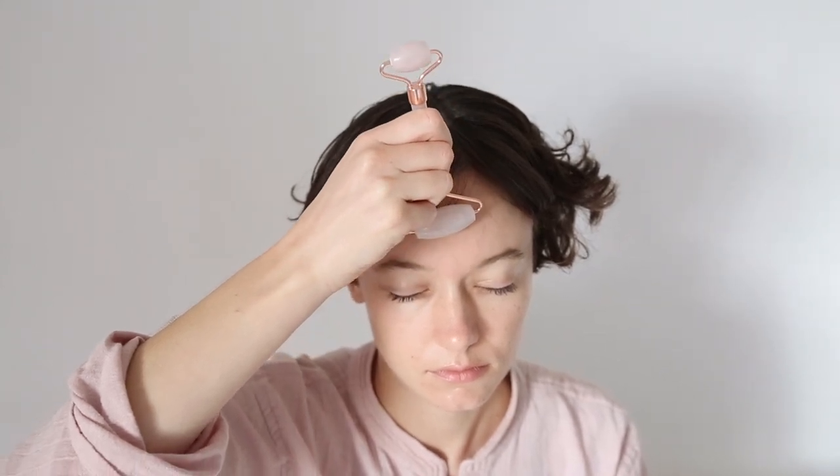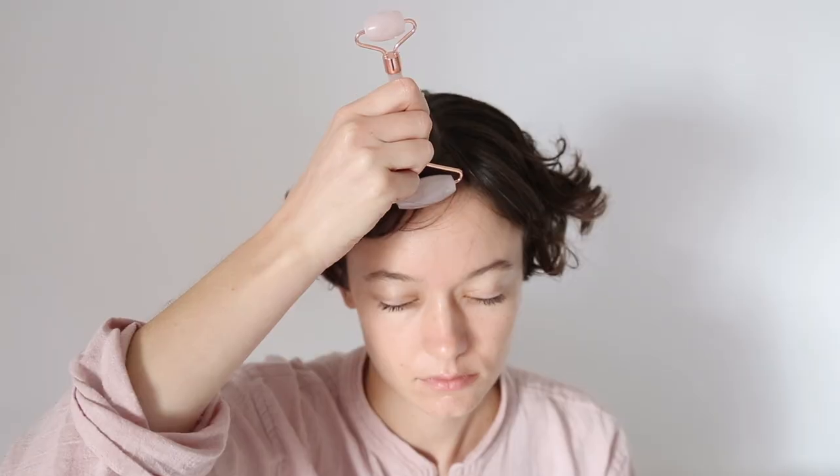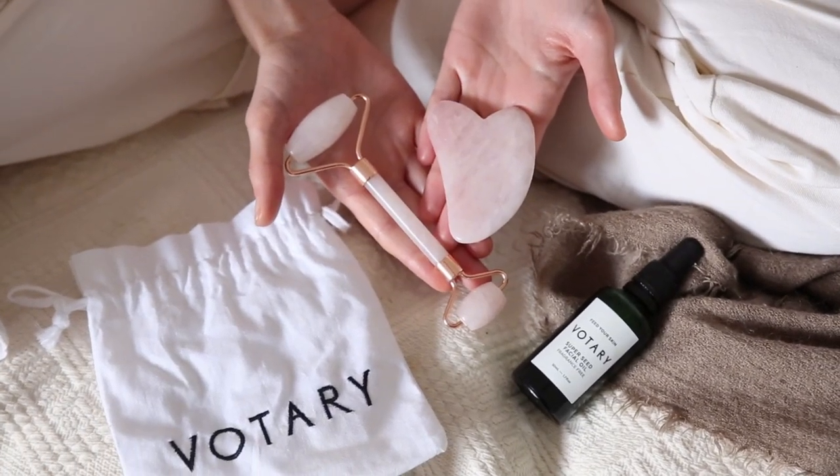I hope you've enjoyed watching this video and I hope it gives you a better idea of how you can use your rose quartz roller at home.